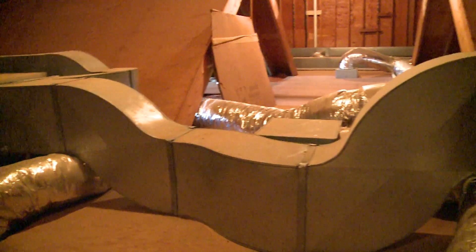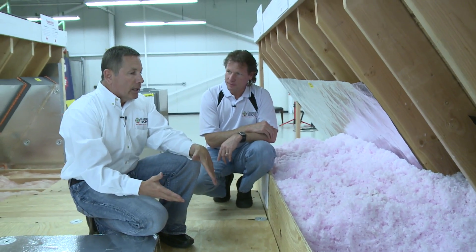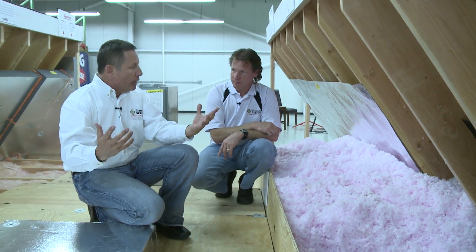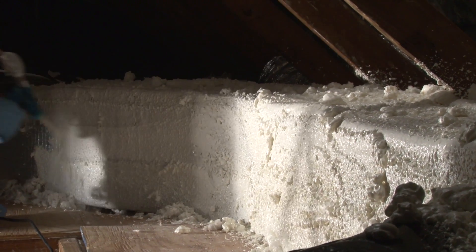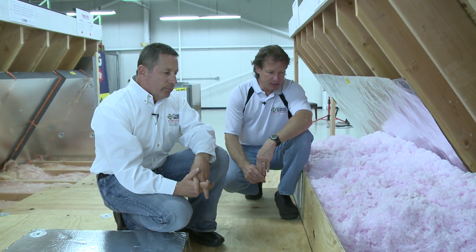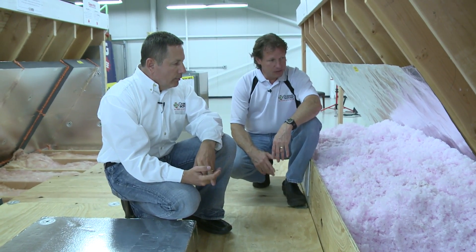What about ducts in an attic? Really two things: ducts are either bringing heat or cool air into that attic environment. In the middle of winter, that attic could be zero degrees, so you've got warm air running through those ducts and losing all that heat to the cold environment — or the reverse in summer, losing cool air to the warm environment. First, we have to seal all the areas on the ducts that could leak air into that environment. Then once those leaks are sealed, we need to insulate those ducts so we don't lose conditioned air. You can lose heat conductively through the metal or convectively, meaning air is just leaking out the joints.